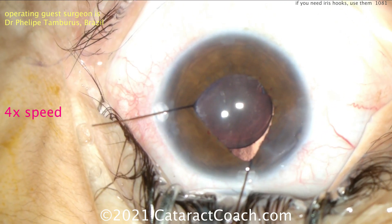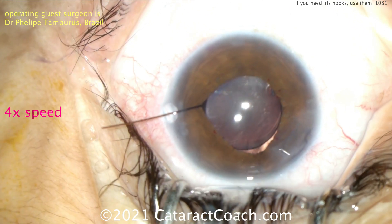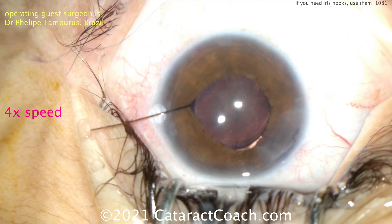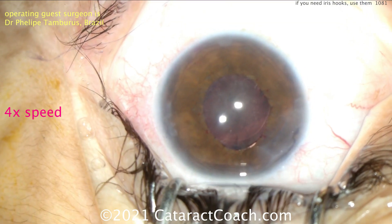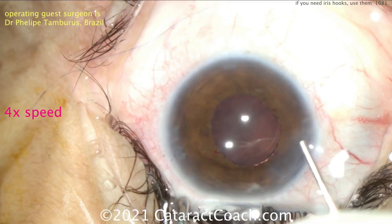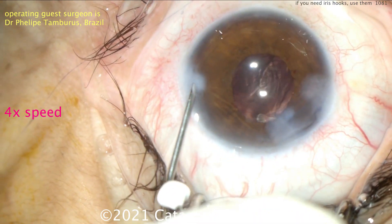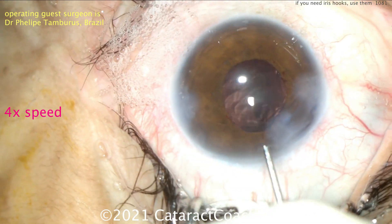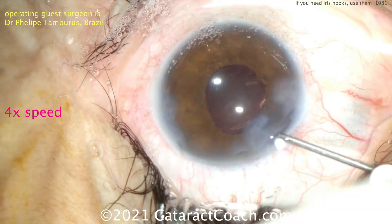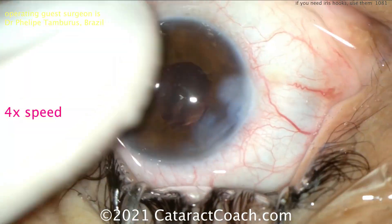Keep in mind that these hooks, pupil expansion devices, or pupil stretching can all cause slight iatrogenic corectopias — little changes in the iris margin or pupil. Patients should be warned about that, and again it's of no consequence; the eye still functions normally. That's a beautiful result here at the end. Sealing up the incision — really enjoyed watching this case. A little bit of retained viscoelastic here should be washed out as well. Notice you don't have to go back and hydrate all those little paracenteses if they already seal — usually because they're smaller, they seal very well on their own without hydration. But just be sure to check all your incisions at the end of the case, and we're good to go.